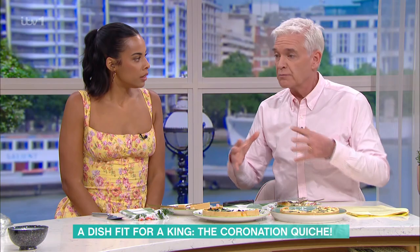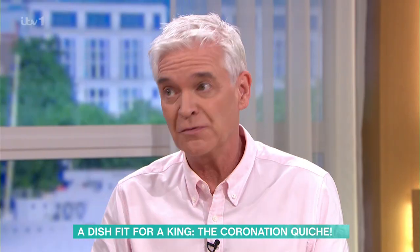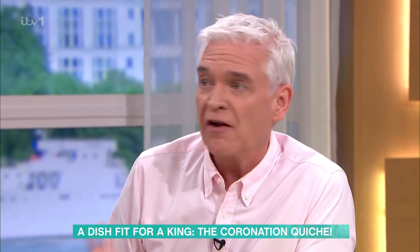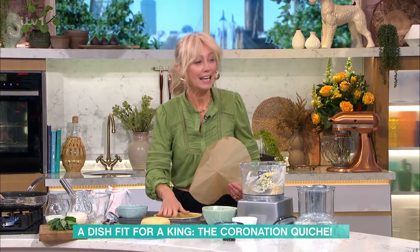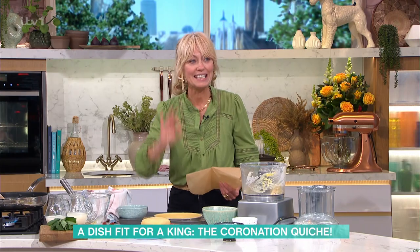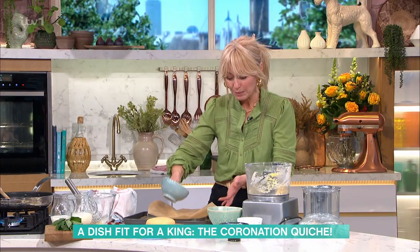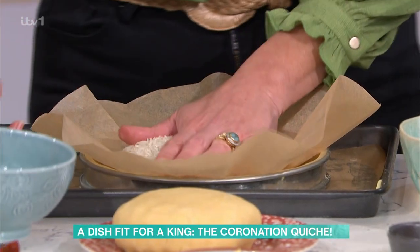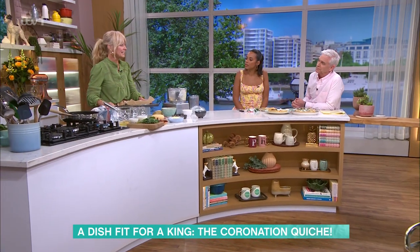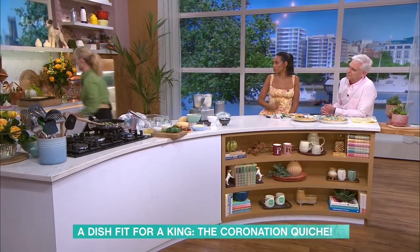After pricking, you need to chill it for half an hour — the palace recipe says that too. Then put in some rice or baking beans and blind bake it. The palace says 25 minutes; Clodagh says 10 minutes. It comes out looking great.